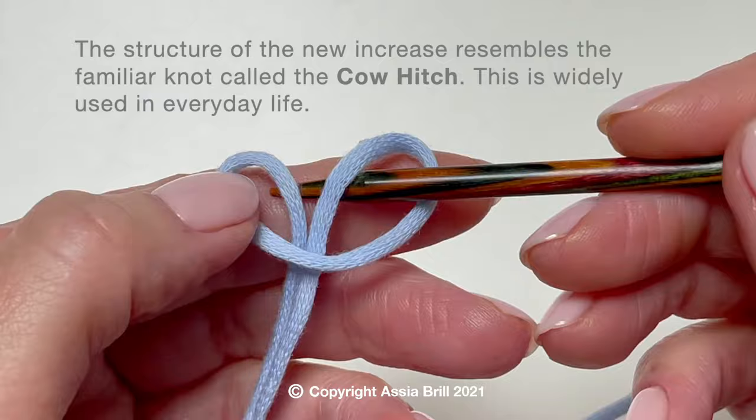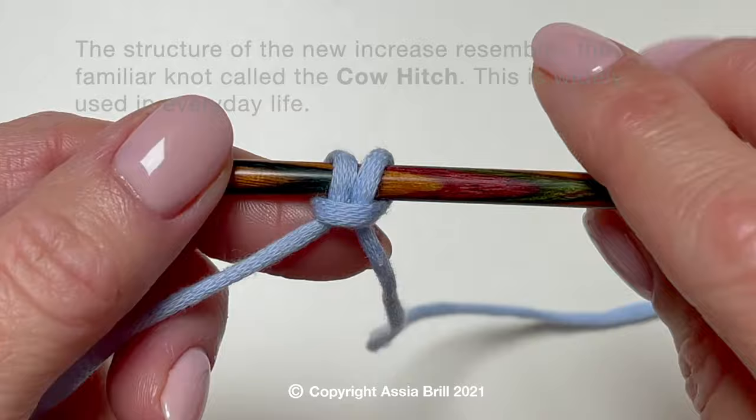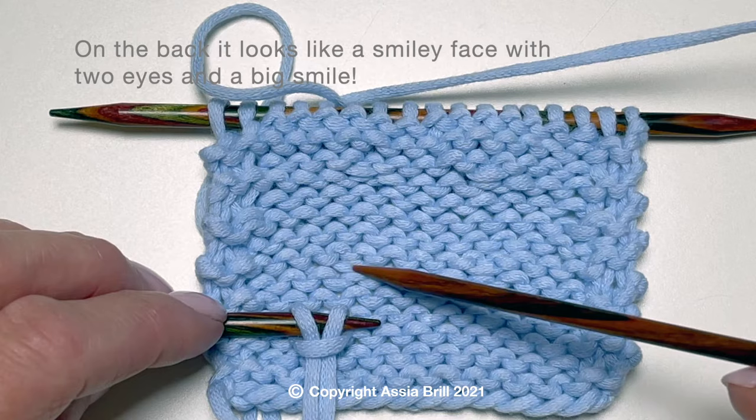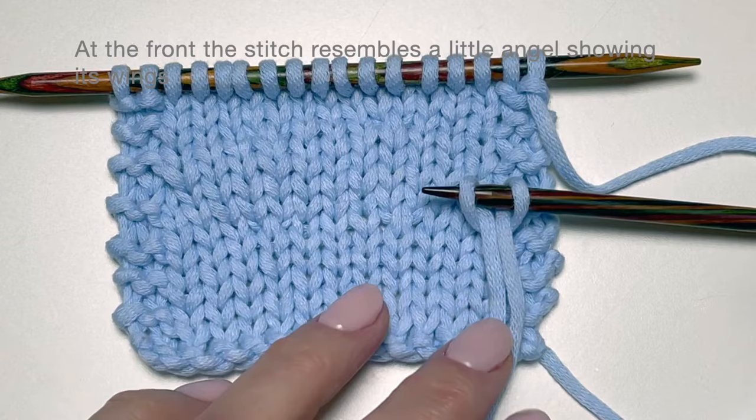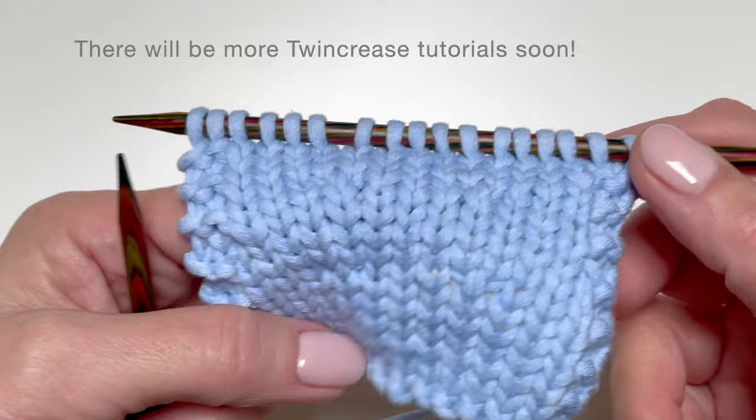The structure of the new increase resembles the familiar knot called the cow hitch, which is widely used in everyday life. On the back it looks like a smiley face with two eyes and a big smile. At the front, the stitch resembles a little angel showing its wings.